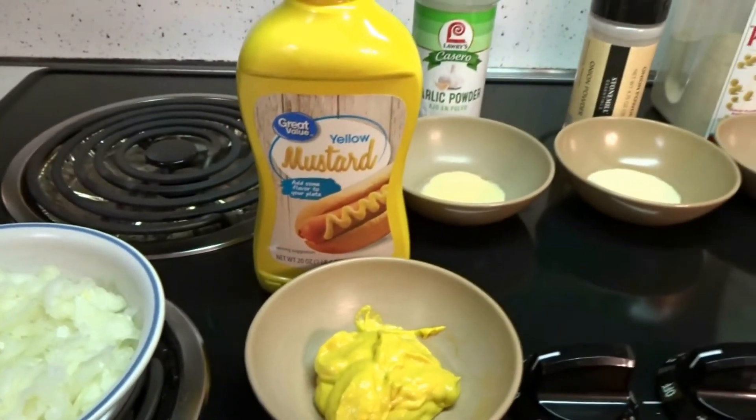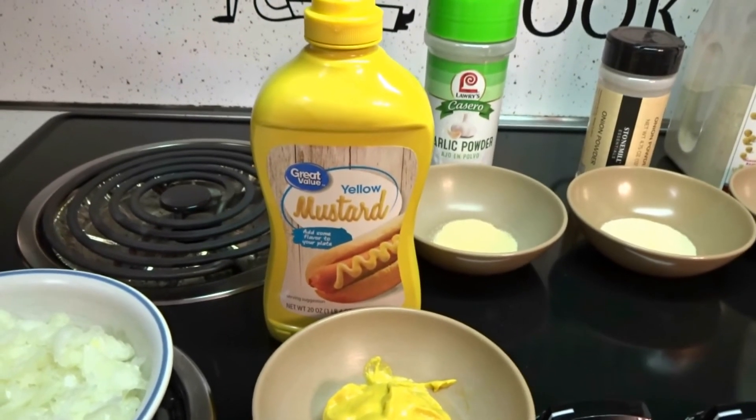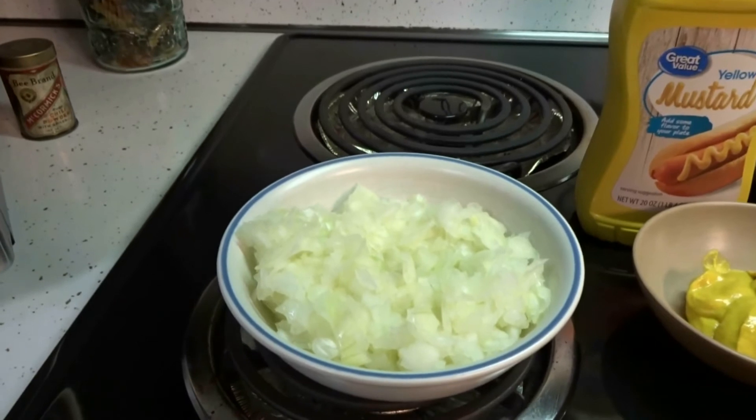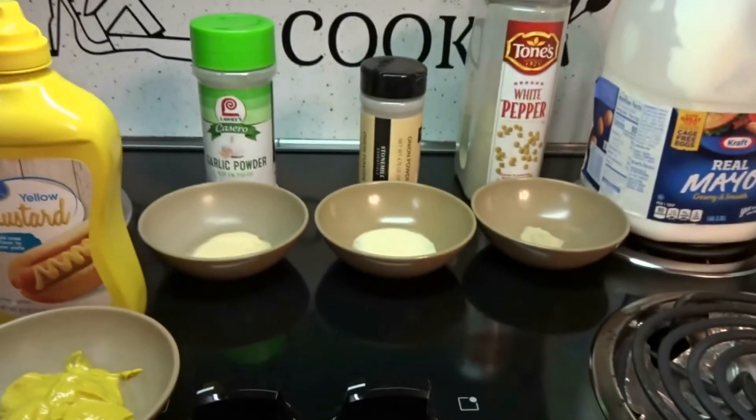I use two tablespoons of mustard, which gives it the deviled egg flavor, and one medium to one large onion, diced pretty fine. Mix all that into your egg mixture.